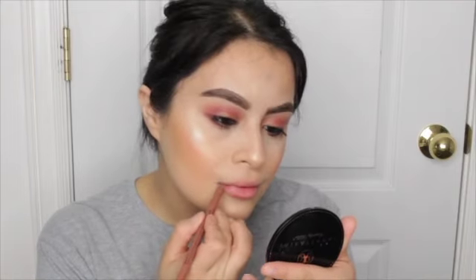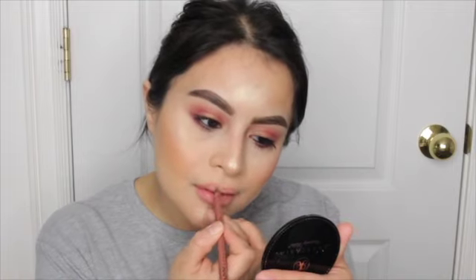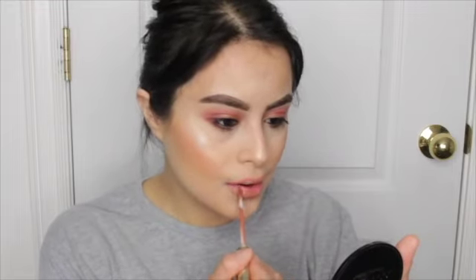So I'm going to go in with this NYX lip liner in the shade Sugar Glass — that's just a nude. And then we are taking this shade right here from the Trio: Sueño de Coco. I believe that's how you say it. That looks a lot better, but my lips are a little bit dry.